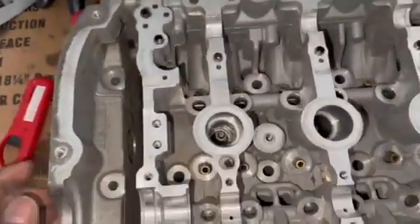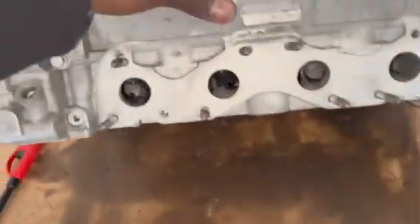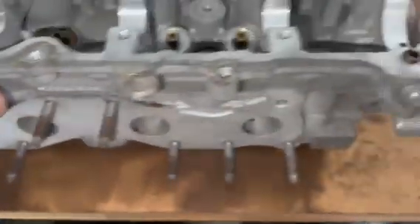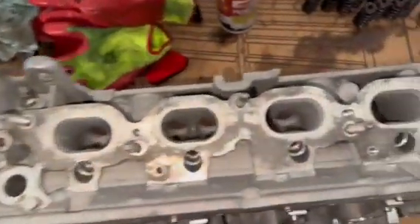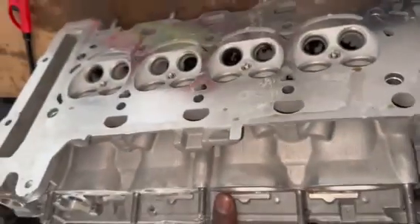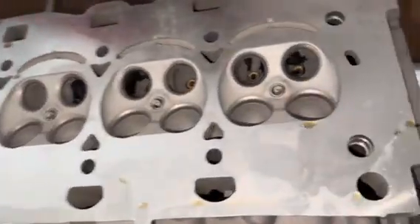This is the head — everything looks clean. This is the exhaust side, everything is clean. You can see here it's not 100% perfect, but this is the intake side. If I flip it the other way, this is everything — even the ends of the spark plugs are good.